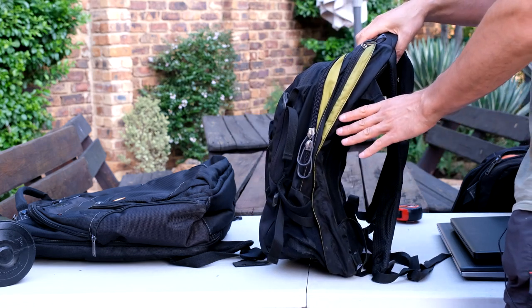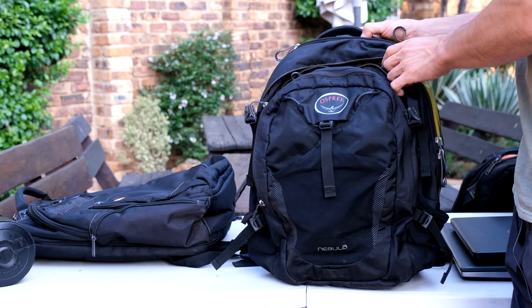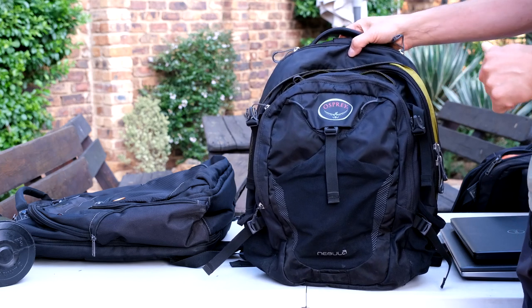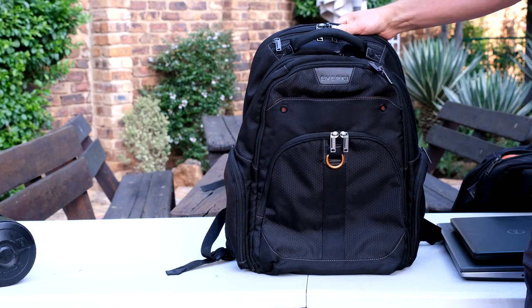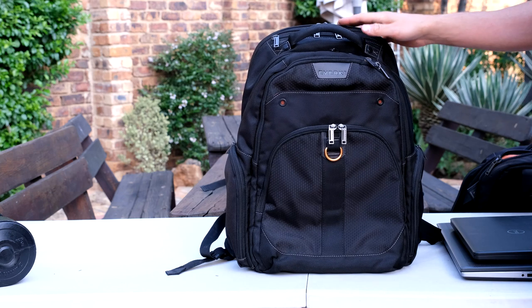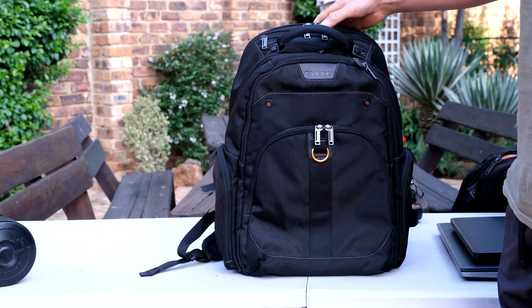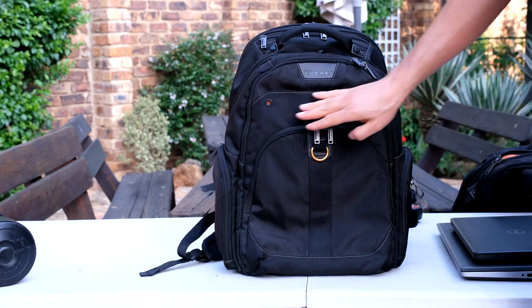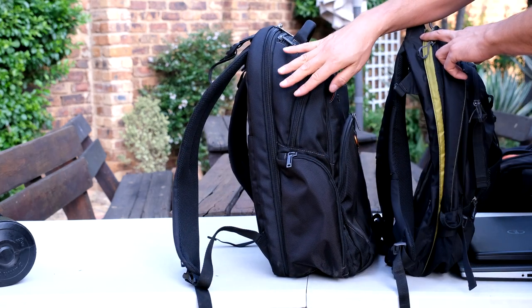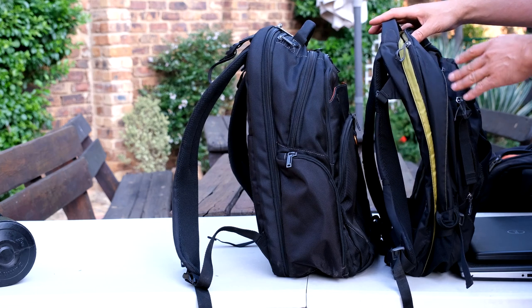Don't get me wrong, this is a strong bag. I've gone on long hikes and used this bag extensively — it's been very reliable. It's just not that business-like. I find that when I'm wearing this it's like I'm a college student. The Atlas weighs 1.8 kilograms while this Osprey Nebula weighs 1.1 kilograms. Yes, it weighs a lot more than the Osprey, but it doesn't look scruffy.